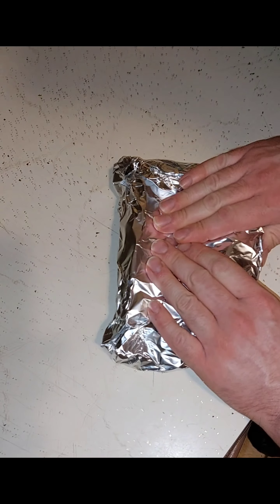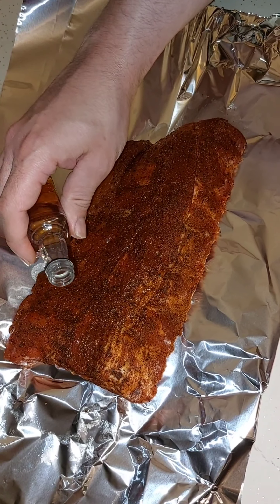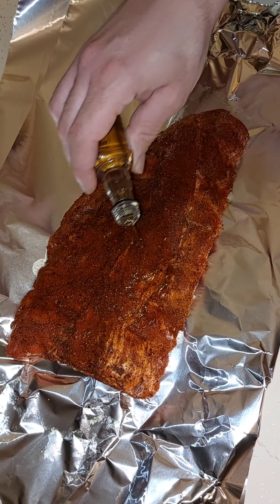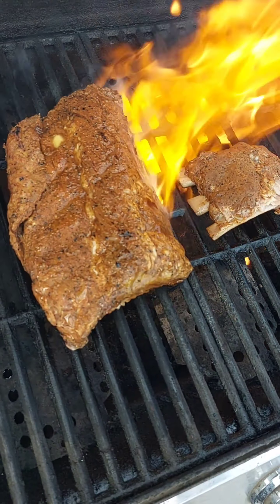What we're going to do here is we're going to slow roast these bad boys first. And like I said, these are Jack Daniels ribs, so we're going to give a nice little coating of Jack Daniels right on the top. Make sure you place these bad boys meat side down so that all the juices get up in there.